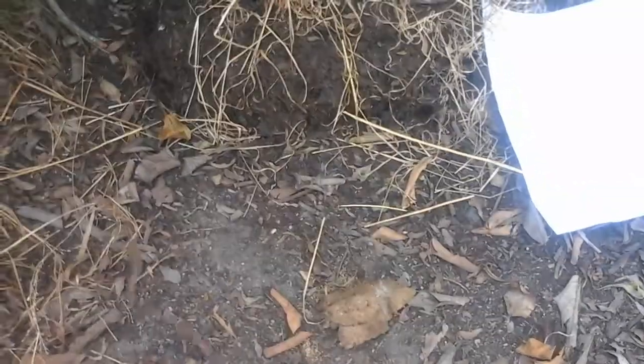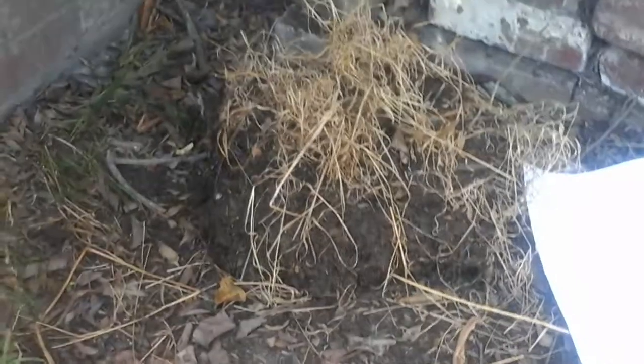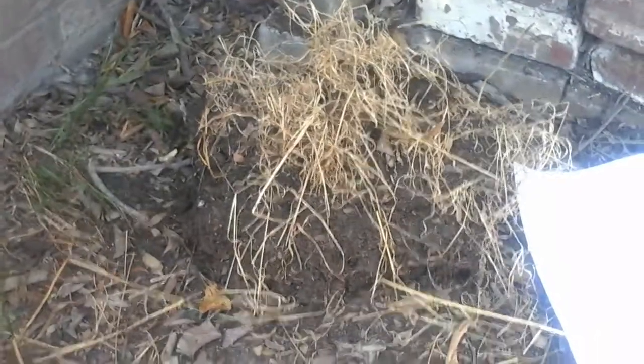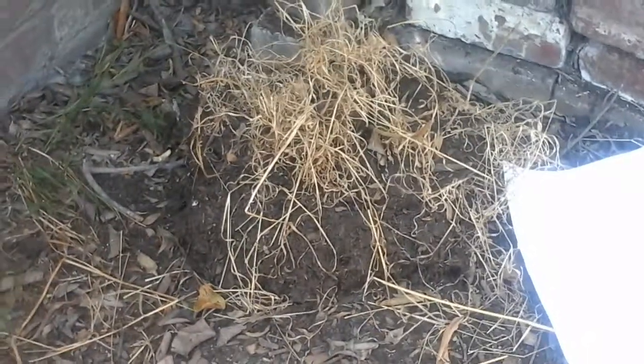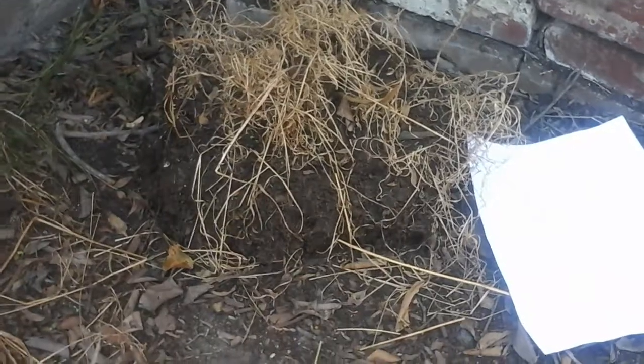It's out in the open now, just running around. We were shepherding it with a stick — it kind of blends in a lot. Yeah, if it stopped moving and we did a double take like this, it would probably be hard to find. But you know the shape, so it's not.